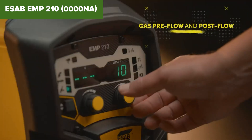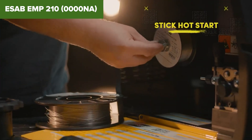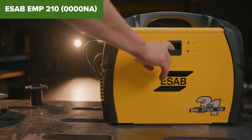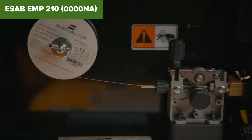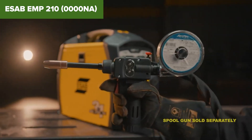Despite its strengths, this device does have a few drawbacks. The machine's price point is higher than some other models in its class, which might be a consideration for budget-conscious users. While it offers a range of welding processes, it does not come with a foot pedal for TIG welding, which can affect precision and control. The initial setup and adjustments may also require some time and familiarity with the controls.